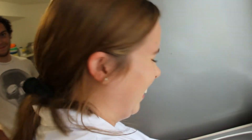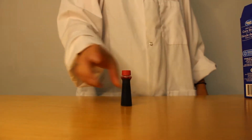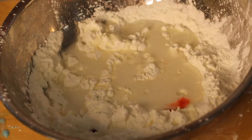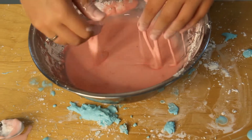The second one we're doing is regular slime or oobleck, and for this you will need all the same ingredients except for the shampoo. For the second one we're going to use two cups of cornstarch, one cup of water, and a bit of red food coloring. This one turned out perfectly and we got the exact results we were looking for.